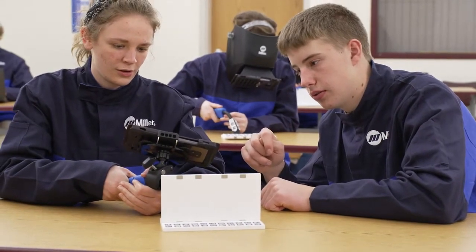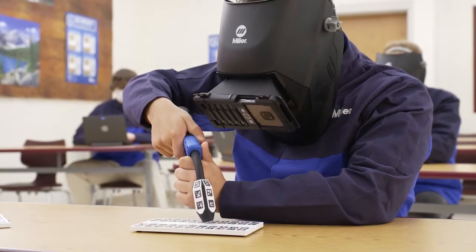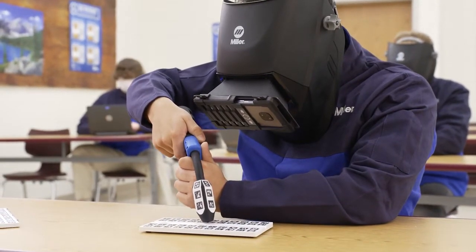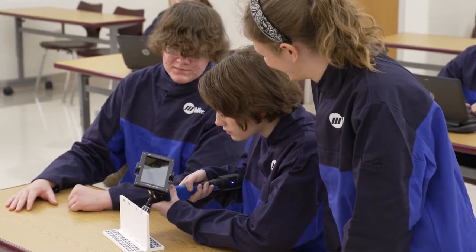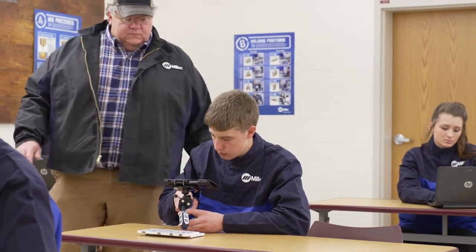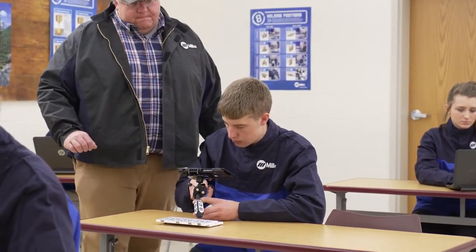The MobileArc can either be helmet or welding gun mounted. With the helmet mount, students use the specially designed welding helmet and are fully engaged in the welding experience. The welding gun mount promotes further student interaction and easily allows them to share the welding experience. Instructors can also work with students one-on-one using the welding gun mount, allowing them to provide further instruction.